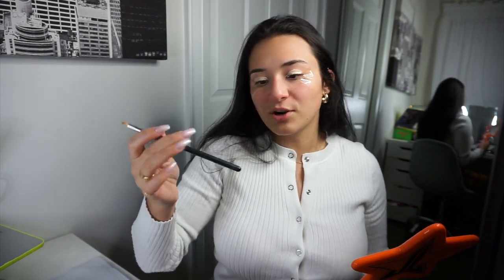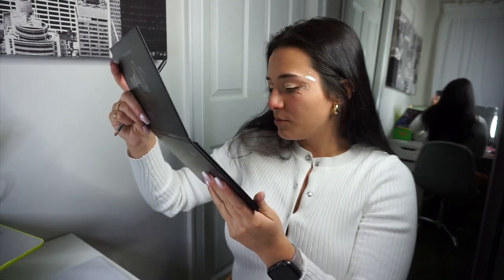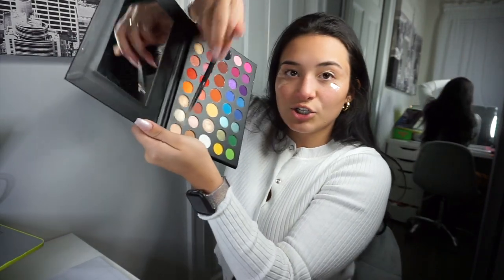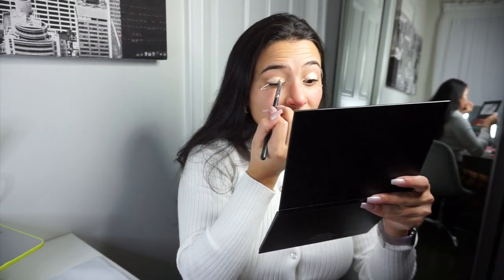Now let's get started. I take another Morphe brush — this is my Morphe M431. I'm gonna dive right into the James Charles palette. I'm gonna start with this nice little shade right there. I don't know the name of it but we're just gonna pack this onto the front of the eye.